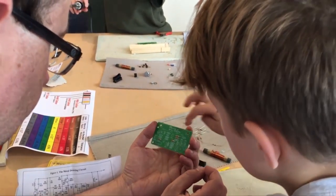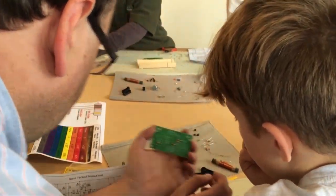The pupils were able to take home their completed electronics project at the end of the three-hour course.